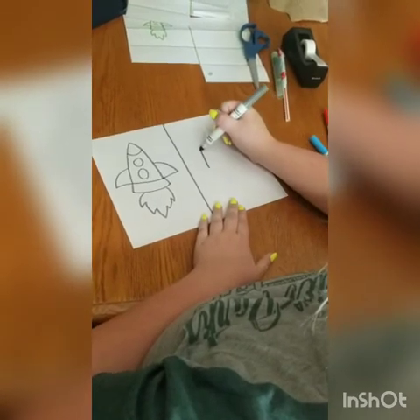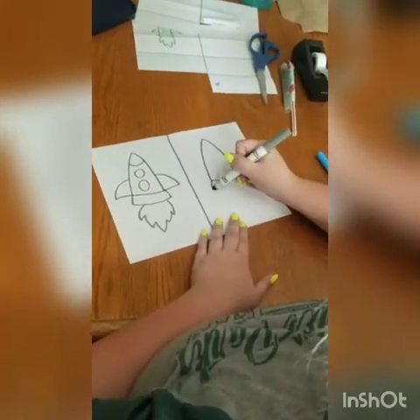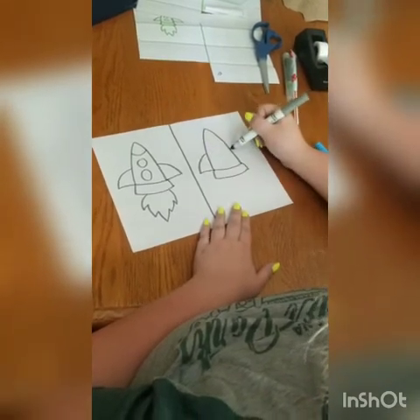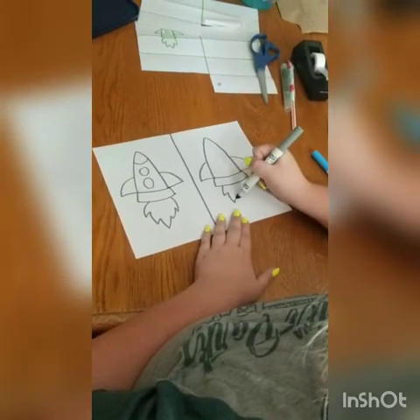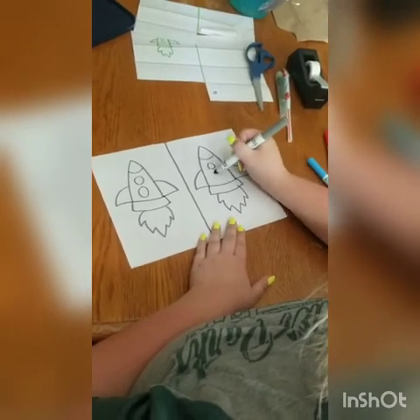Then you just go in and do it again. Upside down V, connect it. Little line out, and then little line out and connect. Curved line out, in. Curved line out, in. Fire. Curved line for the nose. And two circles.